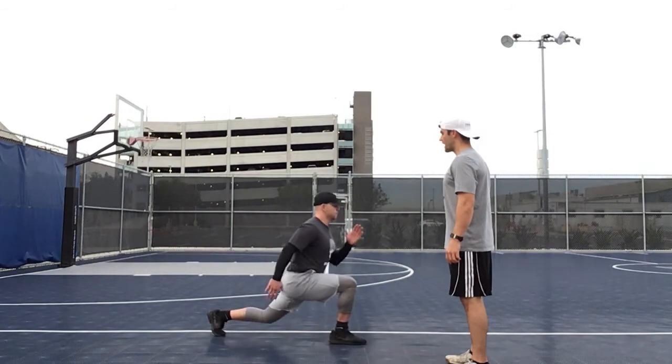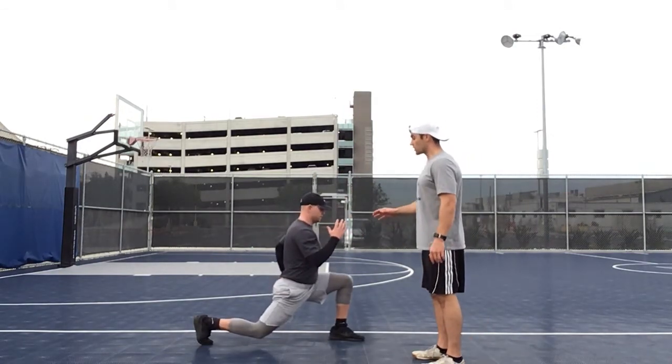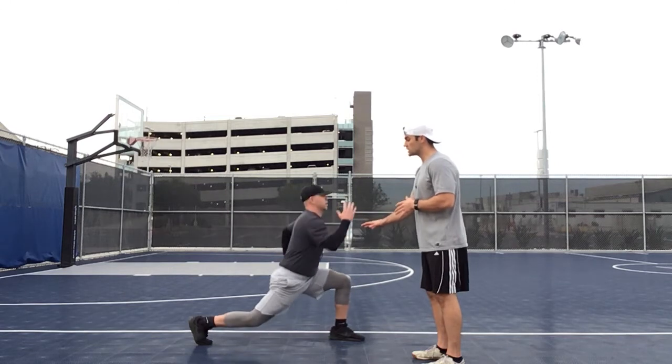He's going to explode up and switch. In the air, you're going to switch. You're going to come back down to the lunge position.